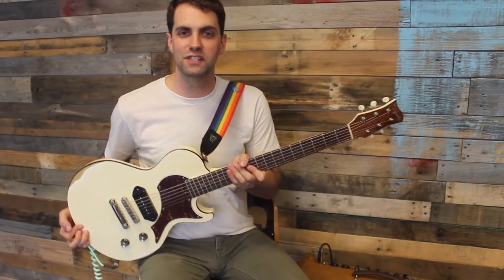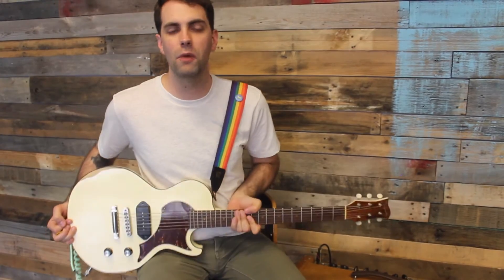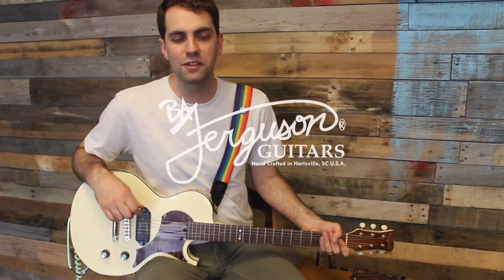Alright, so you've heard it, you've seen it. This is my B.A. Ferguson Guitars Walker Model guitar. Thanks for watching. I'm Ben Walker.